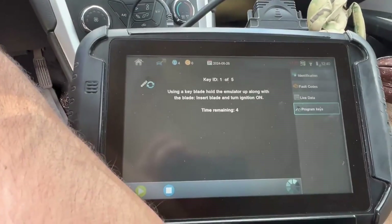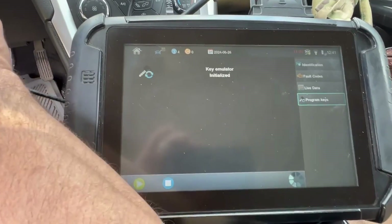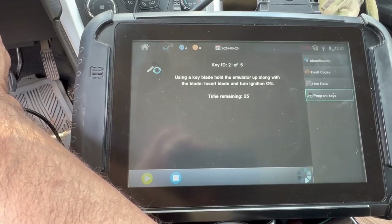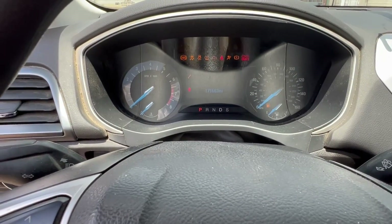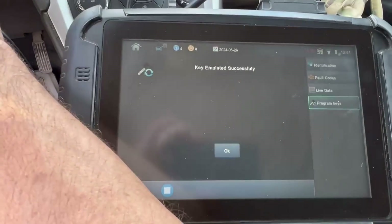It will do another key ID. We're doing 205. There we go — you can see the hazards went away. Key emulating successfully.